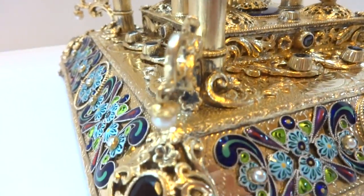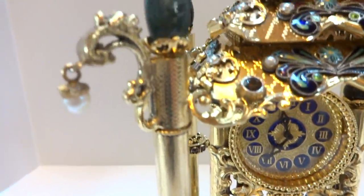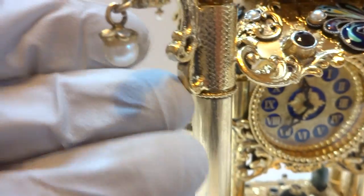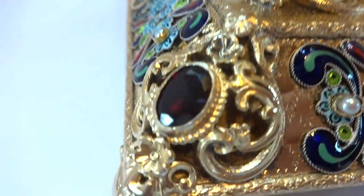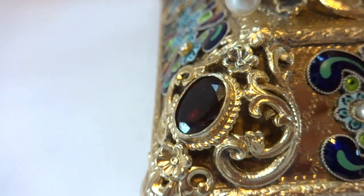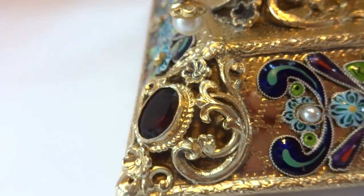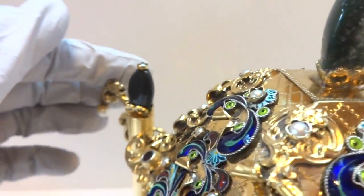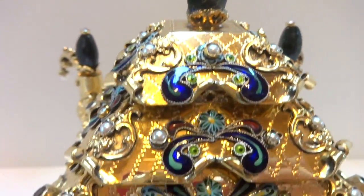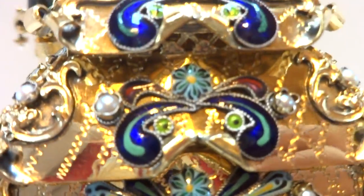I am not a gemologist so I cannot guarantee what all of these various stones are, but clearly these are pearls. The dark red stones appear to be some sort of garnet — they could also be cut glass crystal. I really just don't know. And then this appears to be jade, some sort of something like jade. Again, I can't guarantee what the stones are, but it's very, very pretty.